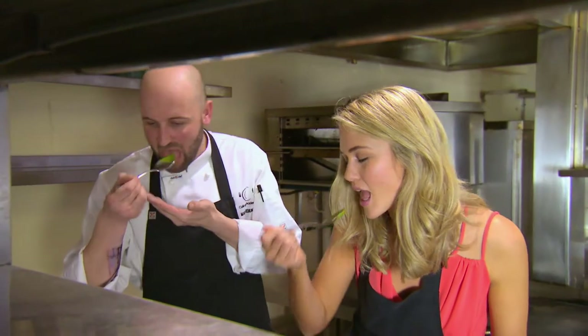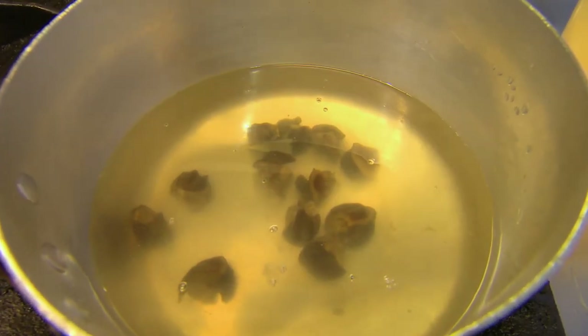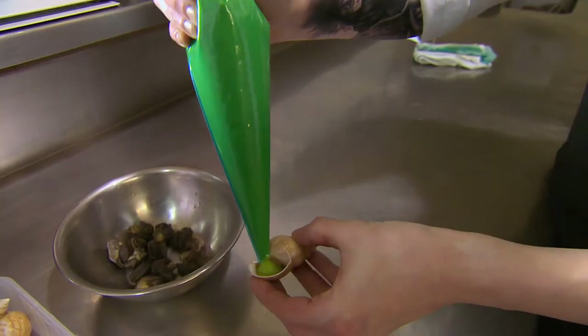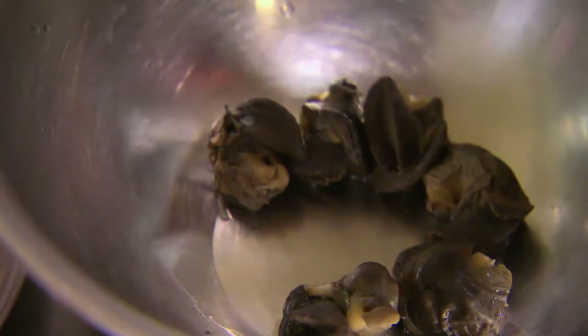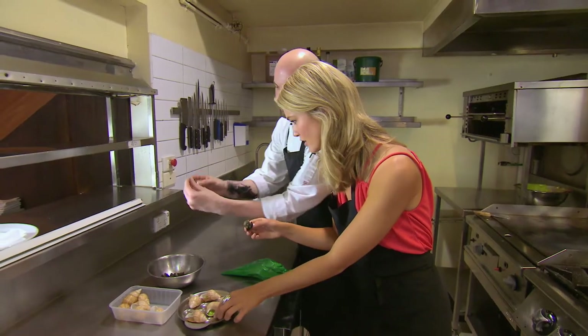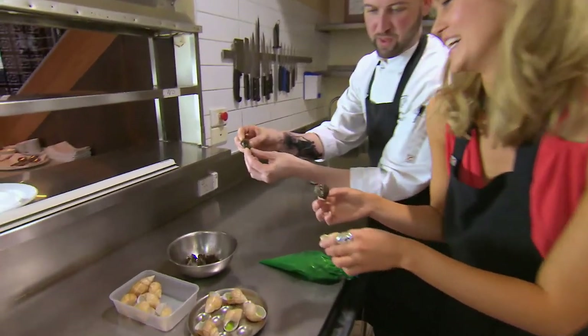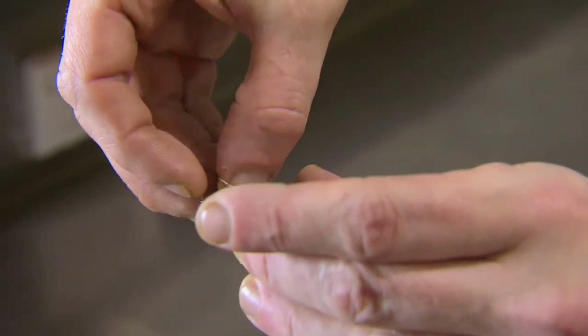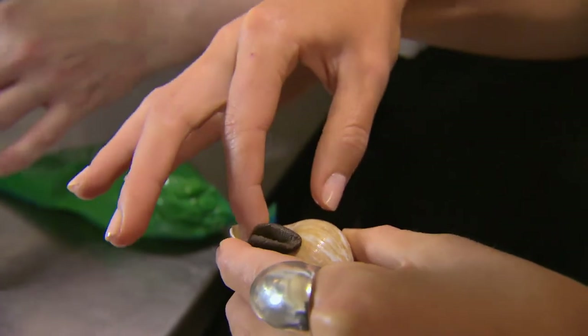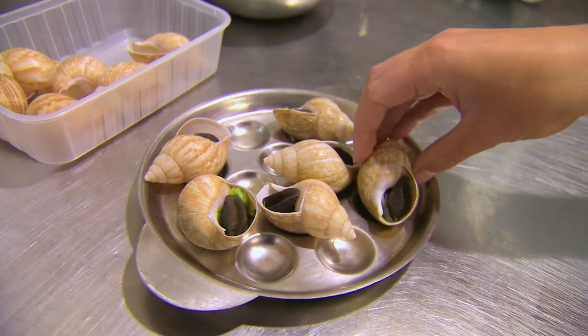After cooking the snails in the veggie stock, it's time to assemble this French delicacy. Do I pop the snail in? Yes, so basically you put the snail — when you place the snail, you want it so that this part here, imagine if it's walking, you want that part to basically go in like that, to make it look as natural as possible. So straight in, you push it down, in like that.